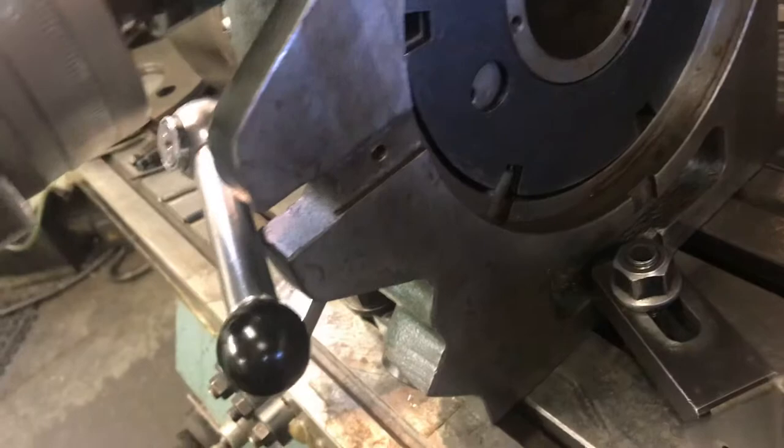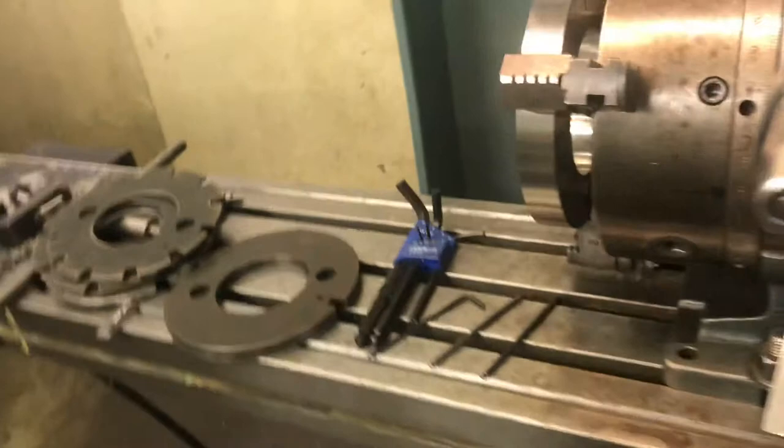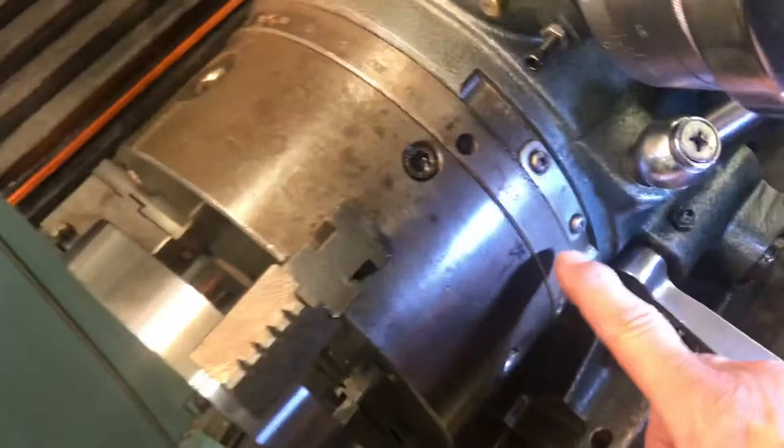So we just turned that thing around about 120 degrees or so and locked it in. But going back to our readings on here, we've got the lines on the chuck right here — or the vice, whatever you want to call it — and we've got our zero line here. We're at 300 degrees.